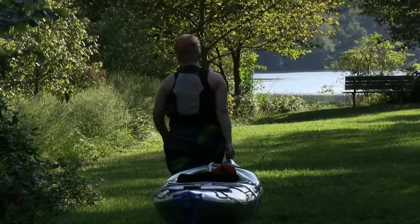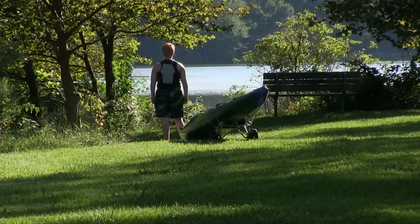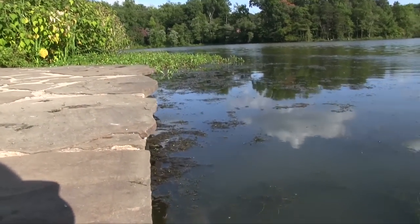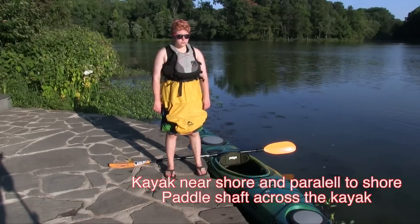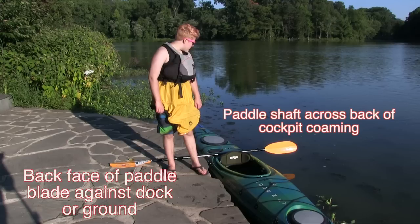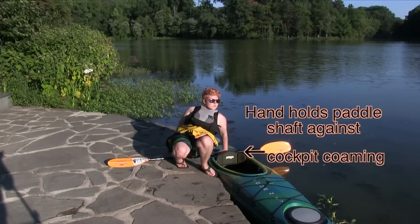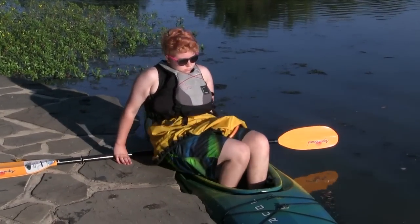Fairly often you're going to be entering your kayak from a deeper shoreline that makes it impossible to straddle the kayak. So you're going to have the kayak near the dock or near the shoreline, parallel with that shoreline, and you're going to put your paddle across the kayak with the back face of the paddle against the dock or against the ground and the paddle shaft right behind the cockpit combing. You'll use your hands to hold the paddle shaft against that cockpit combing and that'll stabilize the kayak as you slide your butt over the boat.